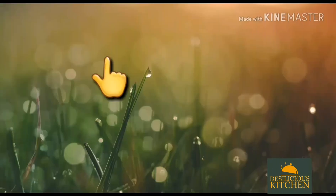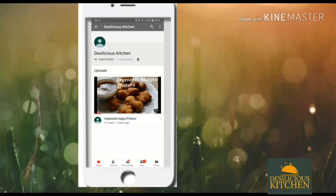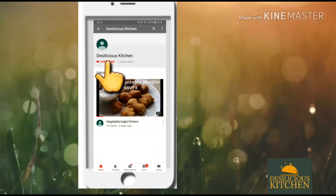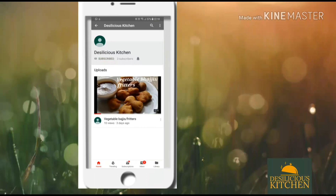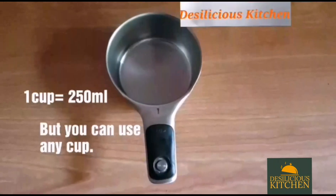Before that, please subscribe to our channel Desilicious Kitchen and do not forget to press the bell icon for notifications after subscribing. As you all know, one cup is 250 ml in our recipes, but you can take any measurement cup you want.